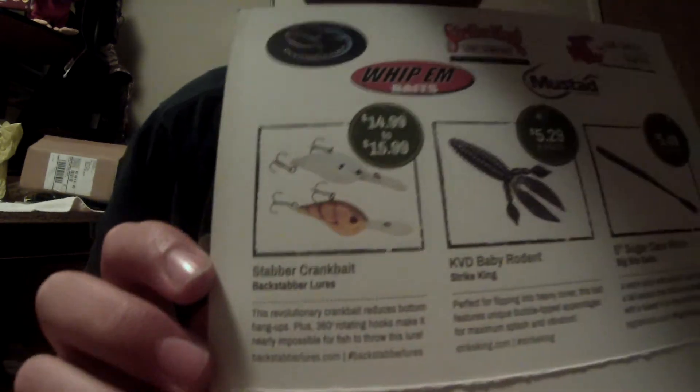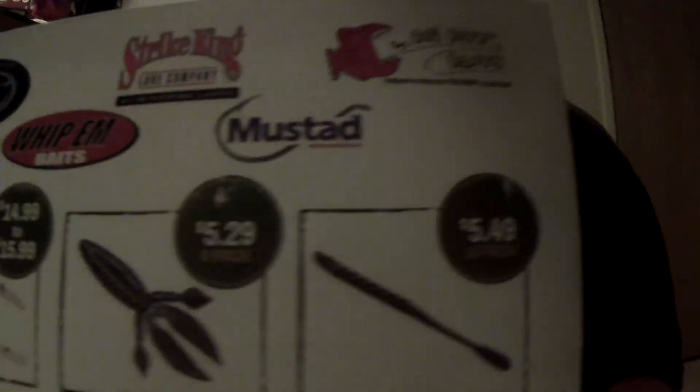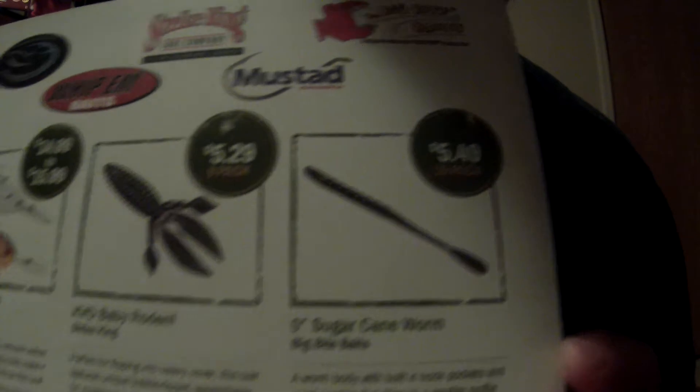So that's the Mystery Attack Box — the Backstabber crankbait, the Baby Rodent, the Sugarcane Worm, the tube, and the hooks. Not as much stuff as the last one but more expensive stuff.